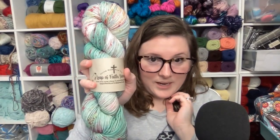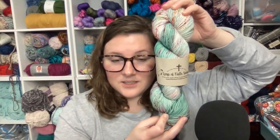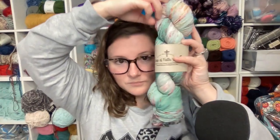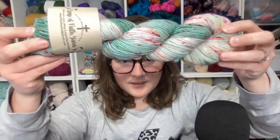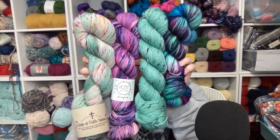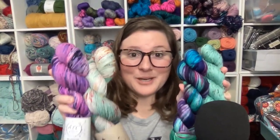The last option is this beautiful colorway by Leap of Faith Yarn — this is called Christmas Tree Lights. When I saw this on Instagram I was like, oh my goodness, I have to have it. I love this really pretty pale green color and then of course all the speckles. I'll post a link to her Etsy shop in the description in case you want to check out her yarn. Those are the four options for the Bristol cowl and I can't decide — I would love to know which one you would choose, so let me know in the comments!